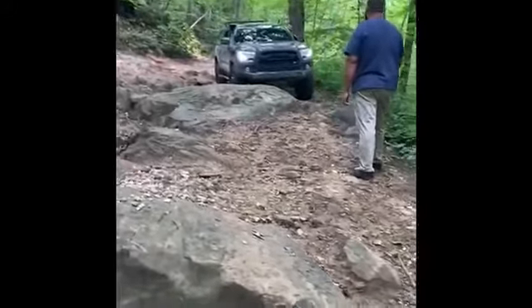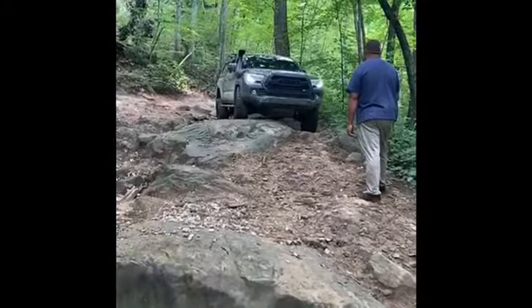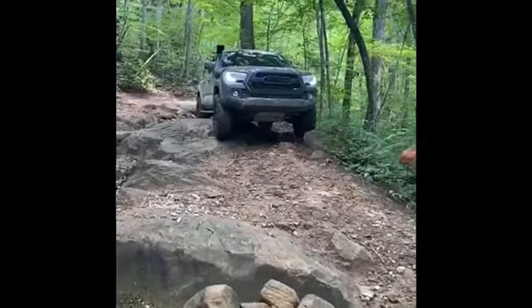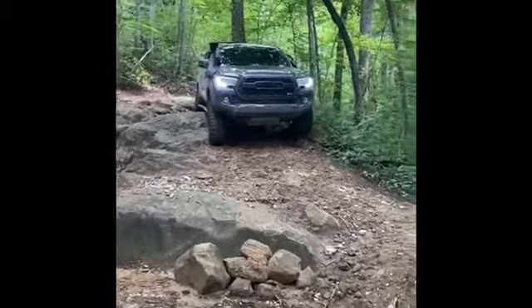In this video, I have my truck set on probably 3 because I want it to go, but I don't want it to outrun the hill. So I let the truck do all the work, and I just have to focus on steering and the obstacle I'm going over.